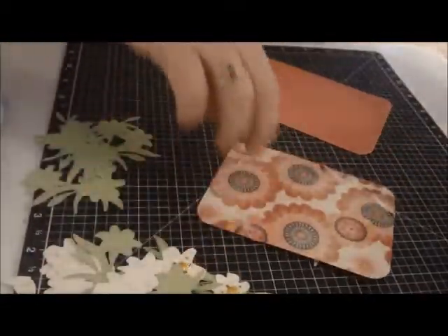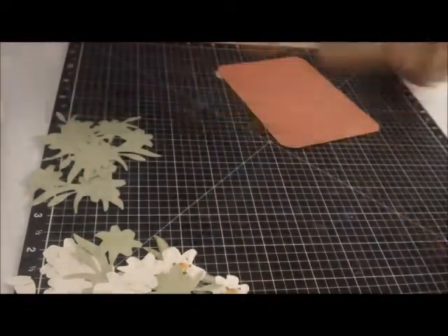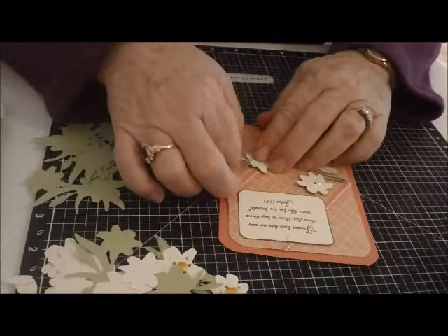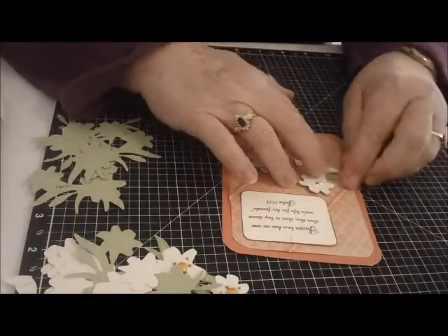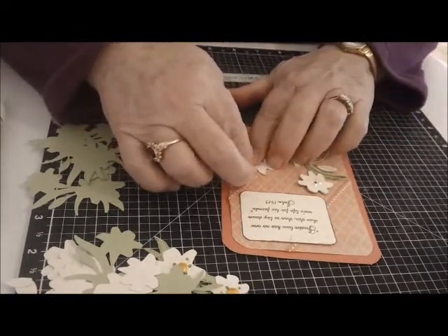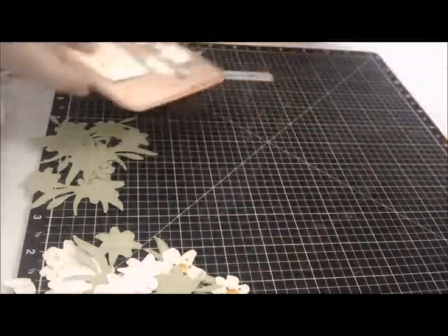It was a nice card to do if you wanted to make several. I do have several different friends that I will be sending some Easter cards and Easter sentiments to — folks my age who don't have children, so bunny rabbits would not exactly work. And I think something like this is perfect.